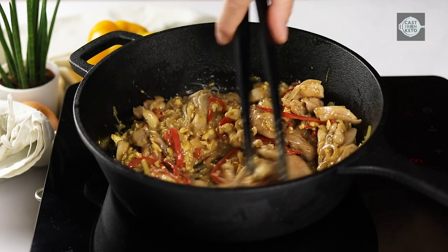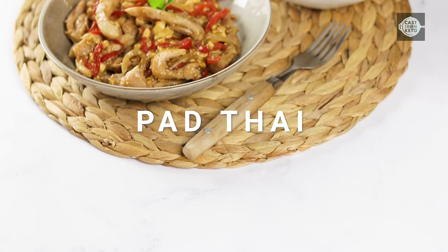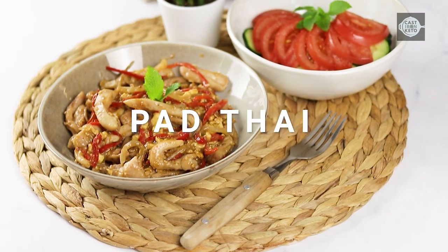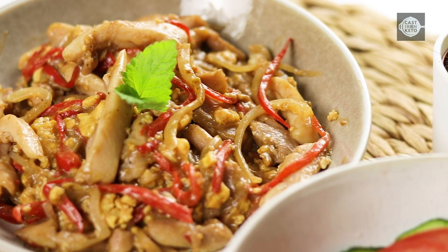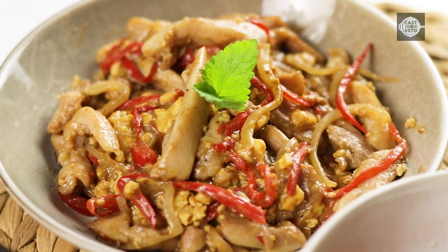Hi guys! Keto Pad Thai is a low-carb and high-fat version of the traditional Pad Thai dish made with bonus chicken thighs and a flavorful sauce. This recipe is specifically designed for individuals following a ketogenic diet or looking to reduce their carbohydrate intake while enjoying a delicious and satisfying meal. Let's go to the recipe.